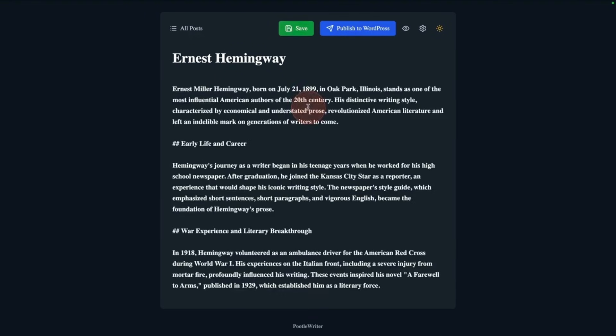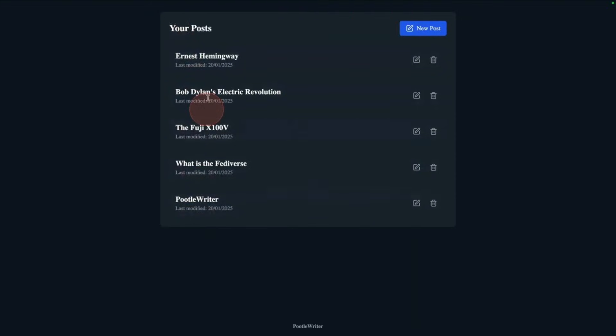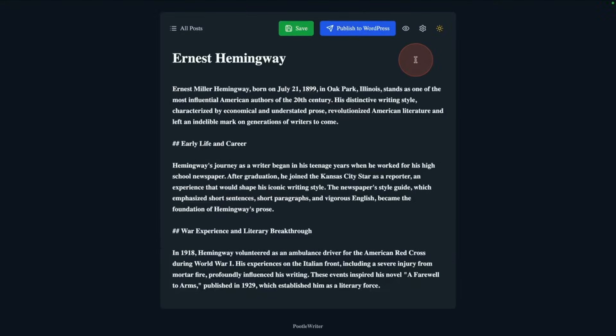Once you've finished your article, you can see it all here. Just click save — nice bit of confetti — and that will be saved to all your articles here. If you want to re-edit it, click on that. See how laser fast it is — it's super quick, because everything is stored locally.